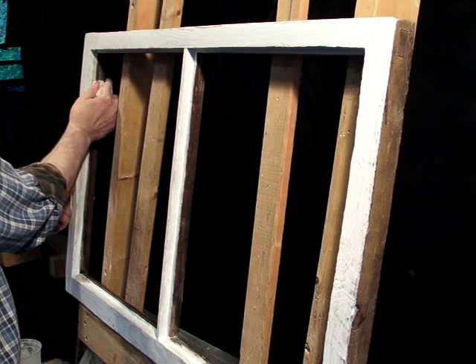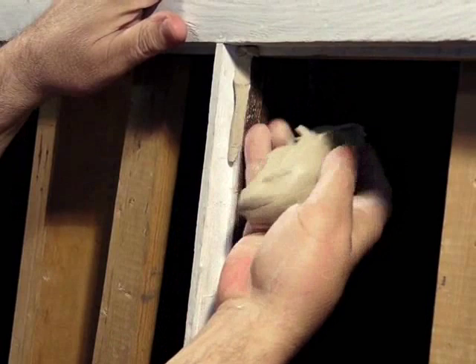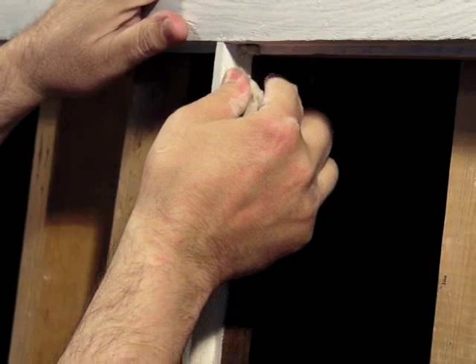The first step is to just work some putty into the shoulder of the glazing rabbet. I've got the wad of putty in my hand and I just use my fingers to feed it up to my thumb and forefinger and wipe it in place.